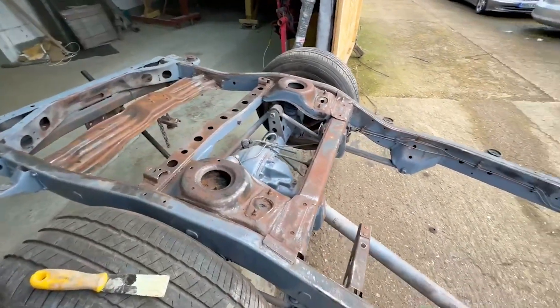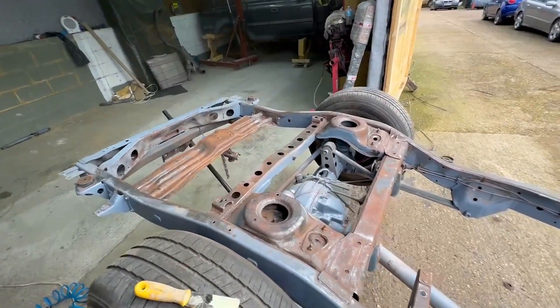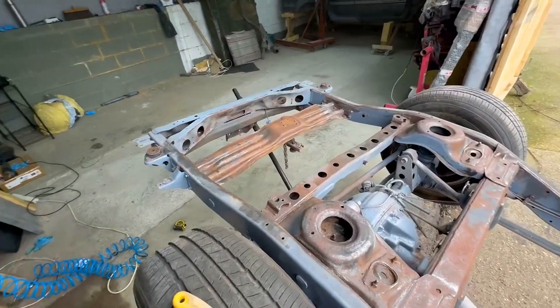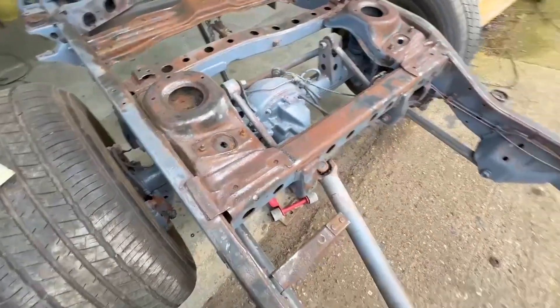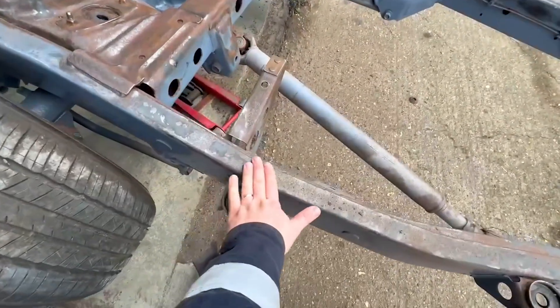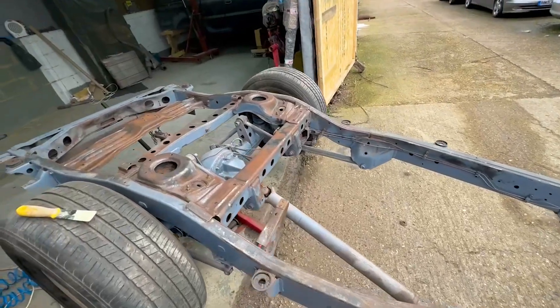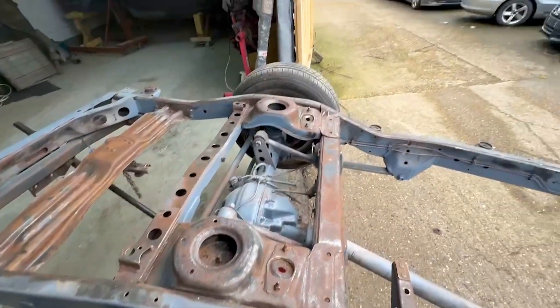Most of the rust is out. I'm going to be using some rust converter on the big chunks — all the big stuff is out. It looks really, really good. I have to blow it a little bit with the compressor, but yeah, it looks decent.